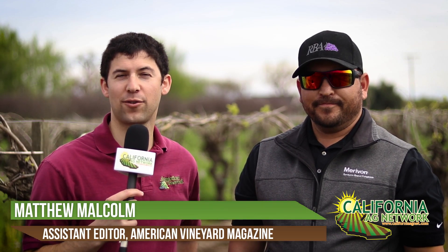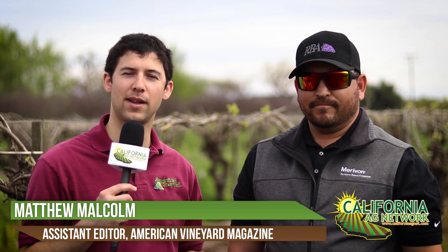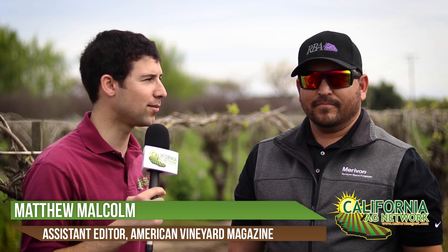Hello, I'm Matthew Malcolm with California Ag Network, reporting to you here in Madera, California. I'm here with Manuel Morin, a raisin grower here in Madera. I'm in this vineyard. We're talking about cover crops, specifically legumes and their nitrogen fixing capabilities.